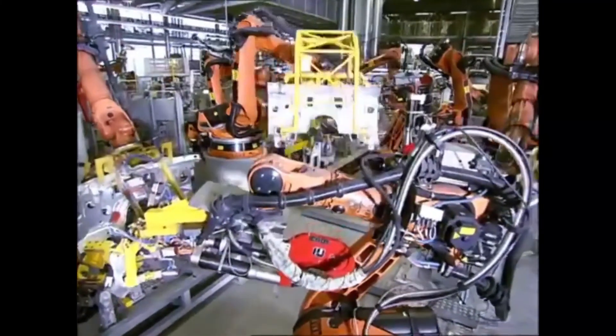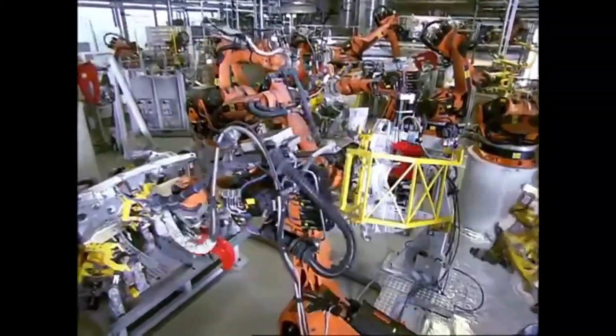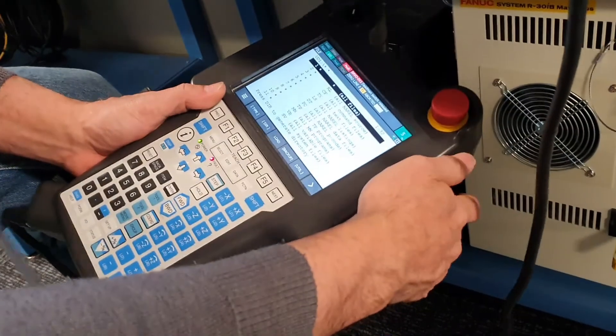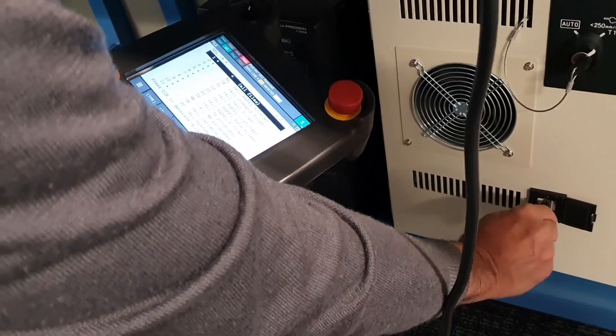Our topic for today is how to move a FANUC robot through a routine or a program. At the end of this video, I will attach how to jog a FANUC robot so that you will know how to control the robot manually. Let's get started.